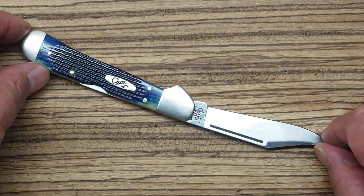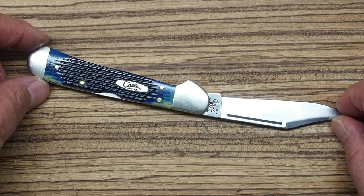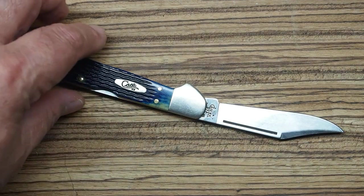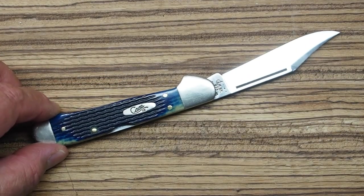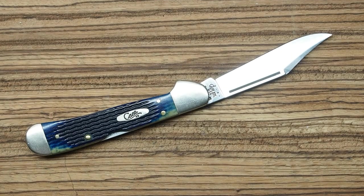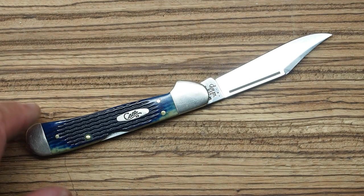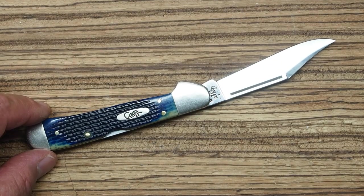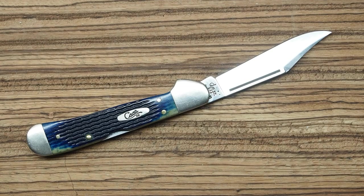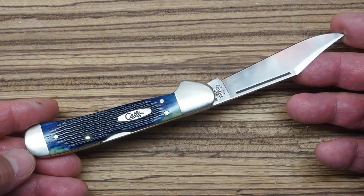Case does such a beautiful job making knives, and you can easily understand why people love collecting them — they're just really well done, and of course made in the United States. The full-size Copper Lock is largely discontinued, but you might find some online. If you want one for everyday use, the mini might be a good choice. I'll put a link to a couple versions of the mini in the description below.